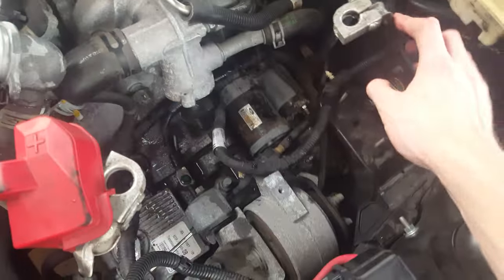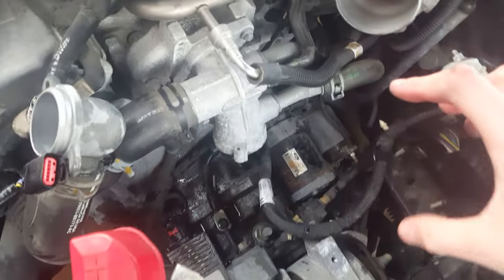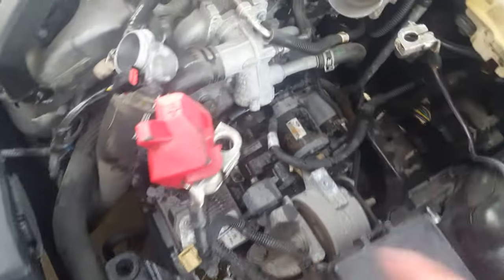You want to take your battery off. You'll need an eight millimeter deep well. Go ahead and take both of the terminals off of it, take the battery out, and lay it to the side.